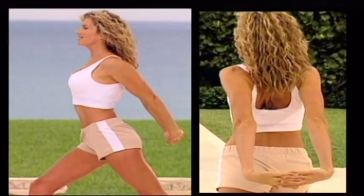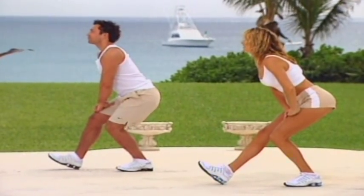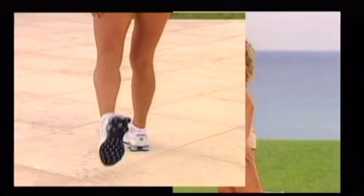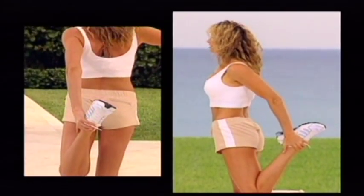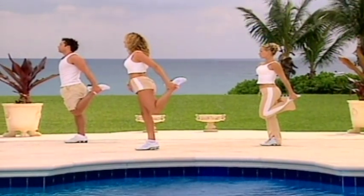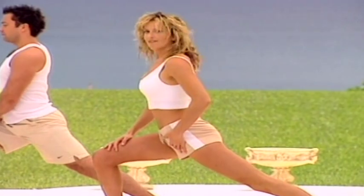Release the hands again. Taking the weight back, bringing the front toe up. Transfer the weight forward, taking the back ankle — going to stretch out the front of the thigh. Knees together, hips forward. Taking that foot, throwing it behind.